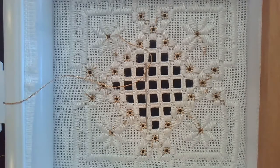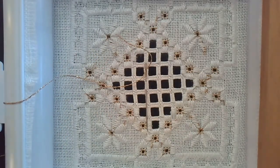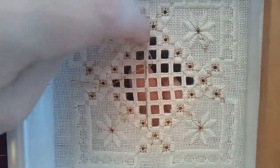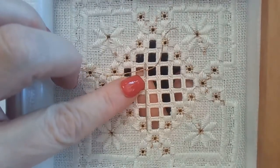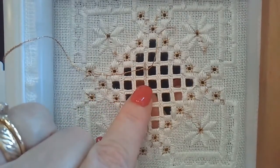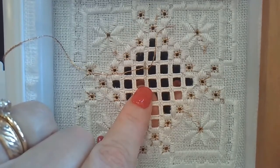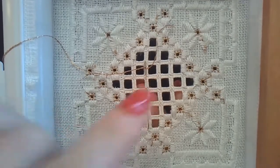Here I have a little Hardanger piece with an open area in the middle and some needle-woven bars. This is the back of my design, and I've loaded my metallic on my needle. Notice I've got a very short tail — that's important. I've started my needle going under the weaving on one of my woven bars, and you want it to be the first one to the left of center.